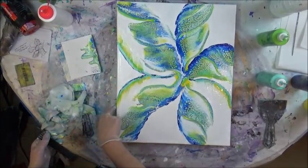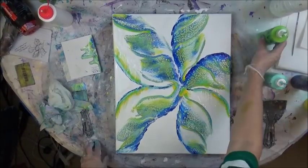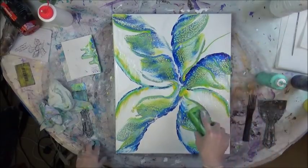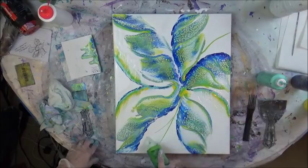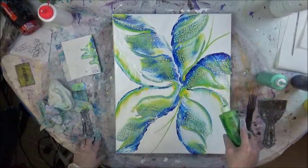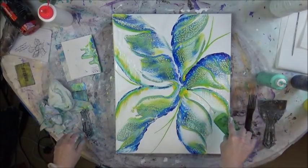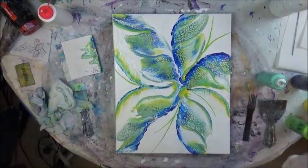There you go. Nice. Just adding a little bit of something extra.